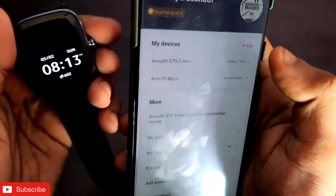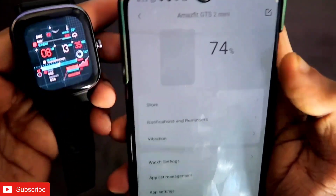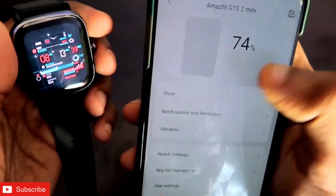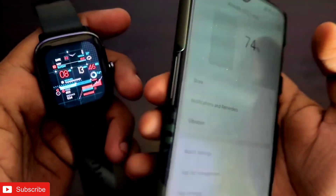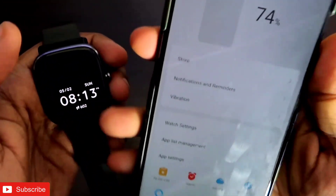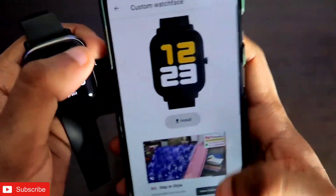To verify the connection, go to the profile section in the Zepp app, then go to the watch you want to install the watch face on, and check whether the watch has been connected. If it is connected, you will see the battery percentage there. Also, if you have not installed any custom watch face, you will see the watch face with the watch here, which means your watch has been connected.